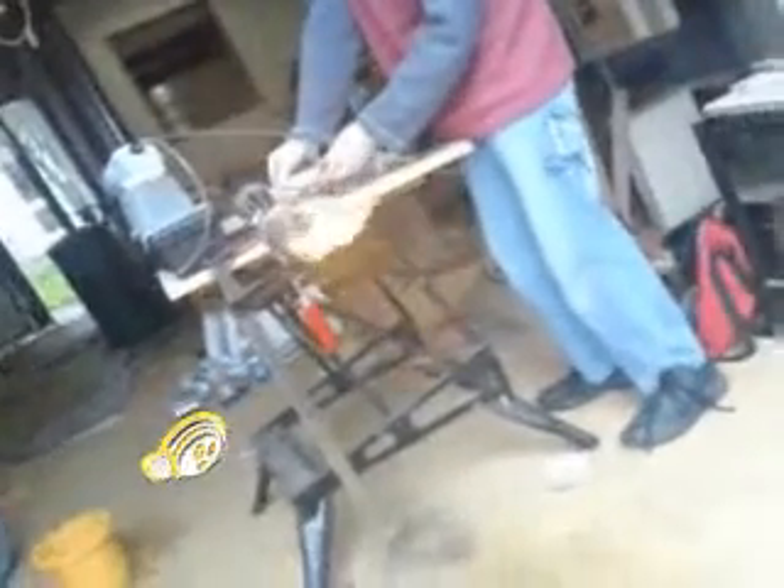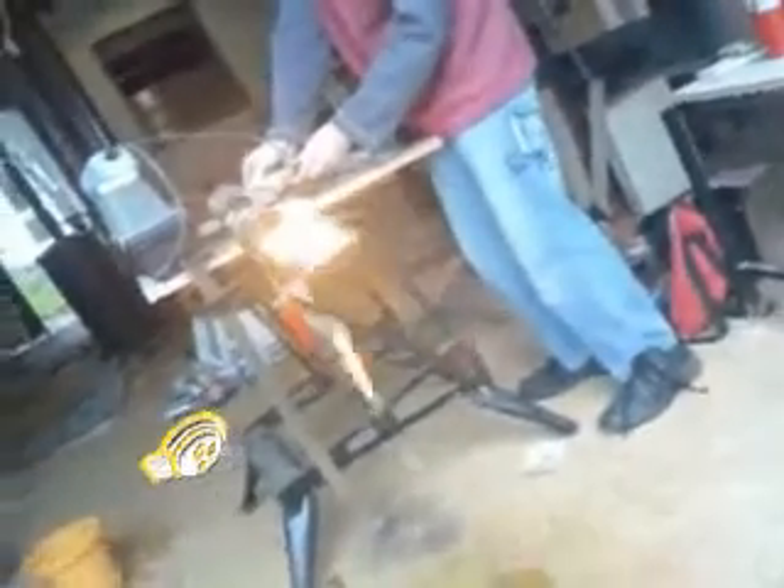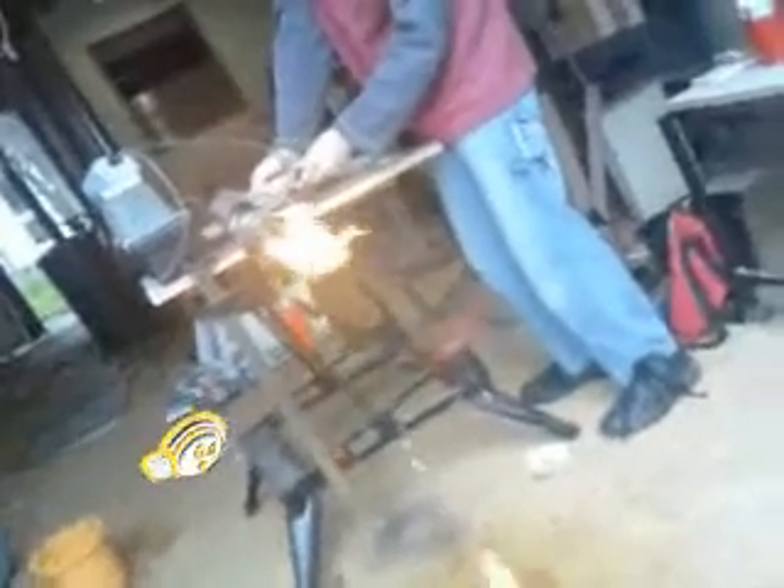There's a bit of dripping fuel. Nearly lighting up. Got a lot of excess fuel in the chamber unfortunately, which is why we have fire dripping on the ground.